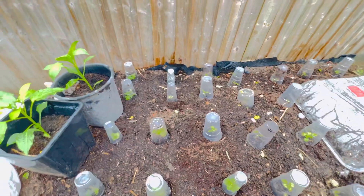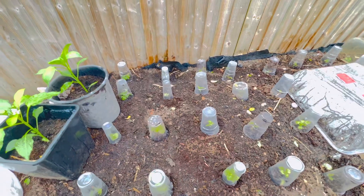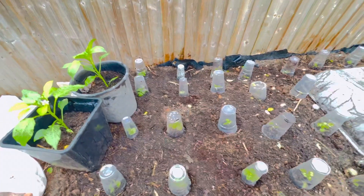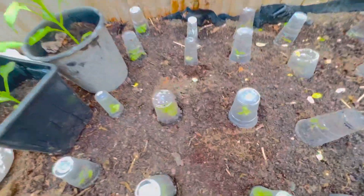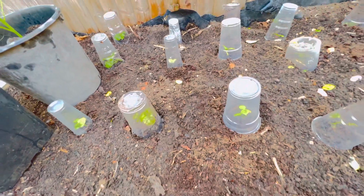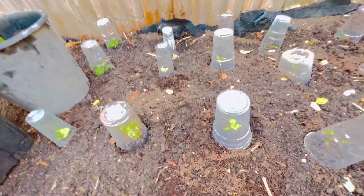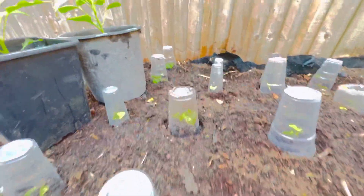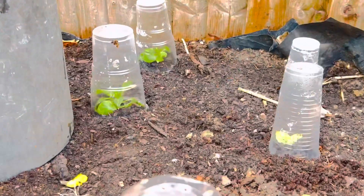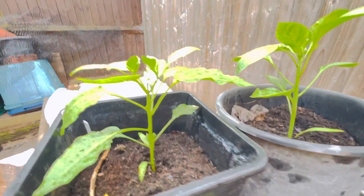Hey guys, welcome back to another edition of DW Backyard Gardening. Today we're talking about covering and protecting your peppers overnight. You may think, what is she doing? The cups are here to protect the peppers underneath. Basically, you run the risk of getting frost, and frost is something that will kill your plants.